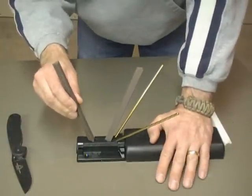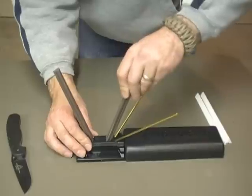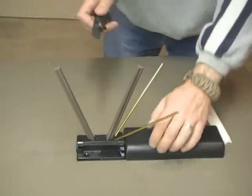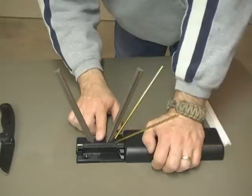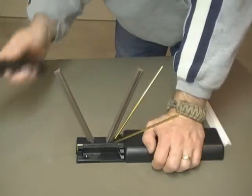We're then instructed to turn these so we've got the flat side instead of using the edge, and we're going to do the same thing — 20 more. Again, this is my first time using it, and that's kind of what I'm seeing. A lot of the sharpening stones that I've used in the past, it takes some getting used to and some skill.